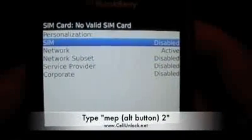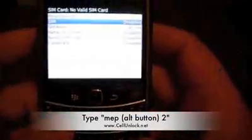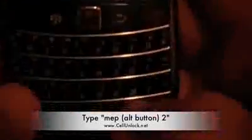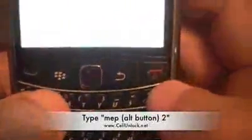At this point we're going to type M-E-P Alt-2. So that's M like mom, E like Eric, P like Patrick, Alt and the number two. So M-E-P Alt-2.